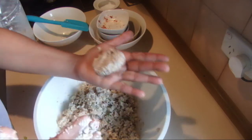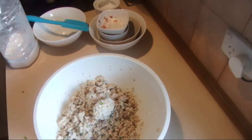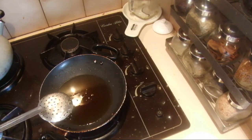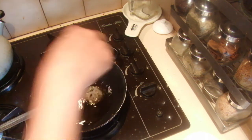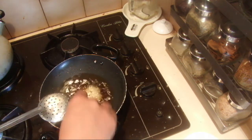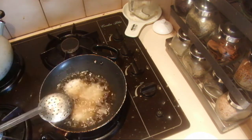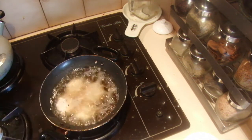Make sure the oil is hot on the stove. When the oil is hot, add the prepared pea patties into the hot oil and fry on very low heat for about five minutes until they are nice, crispy, and golden brown.